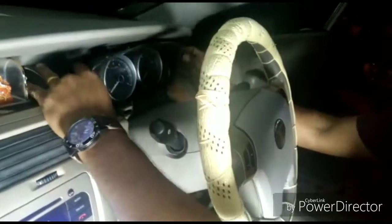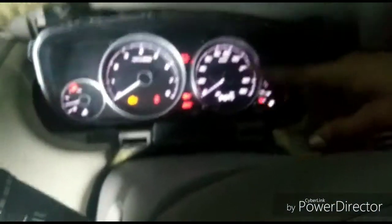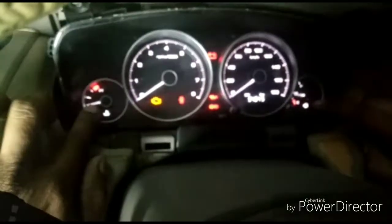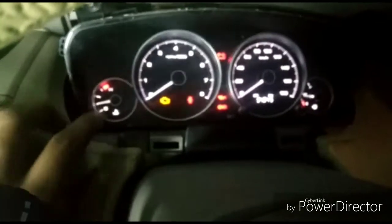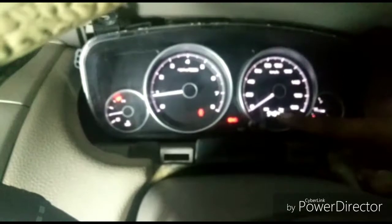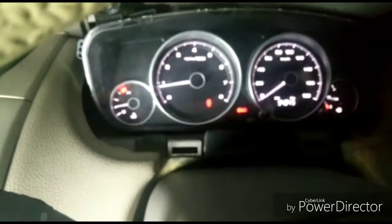Just before I fix everything back in, I will turn the lights on and see. There you have the display, as well as the temperature gauge. I will just start the car — there you have the RPM working. And of course when we move the car, the speedometer works as well.